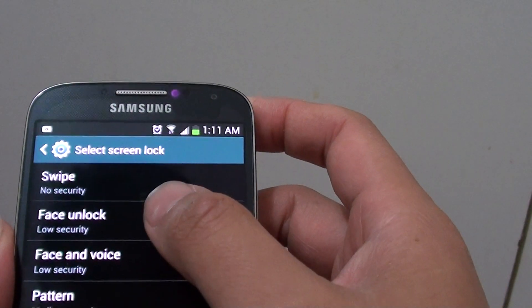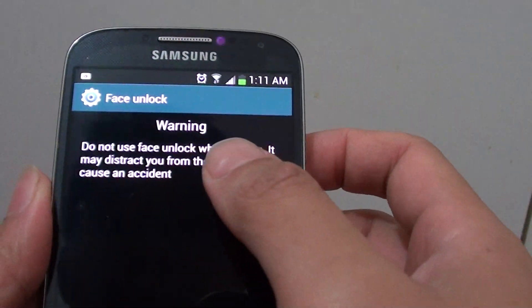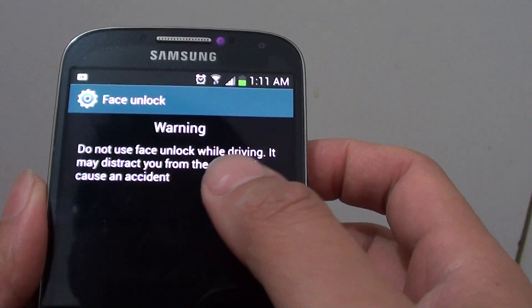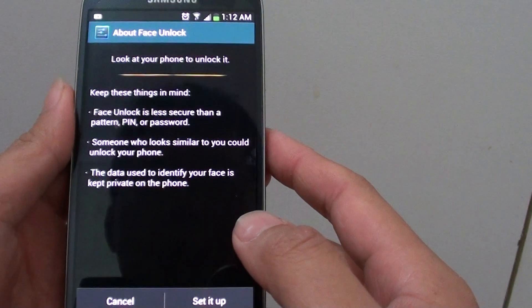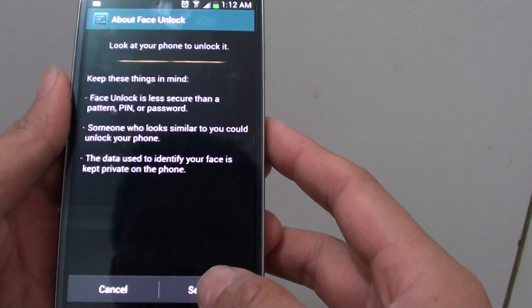Now tap on Face Unlock. There will be a warning saying that it is not safe to use Face Unlock while you are driving. Just read that warning and then tap on Next at the bottom. Now you have to look at the front camera to unlock it, so tap on Set It Up.